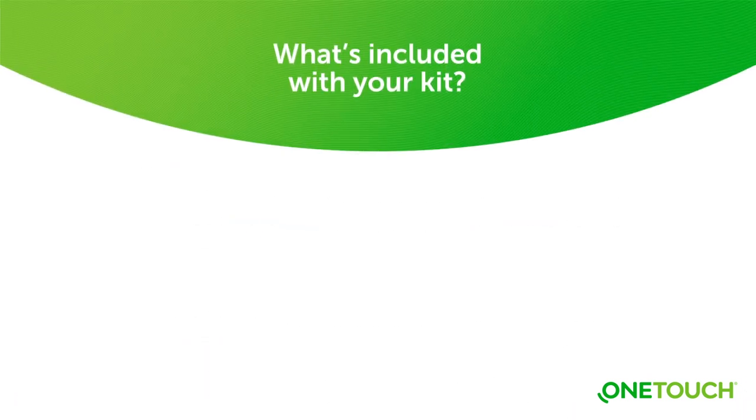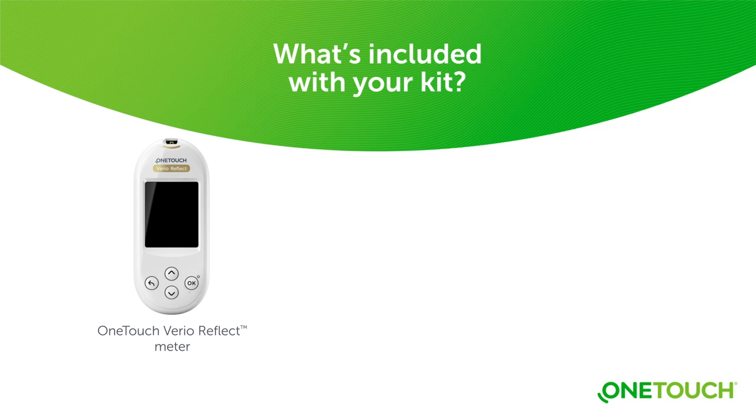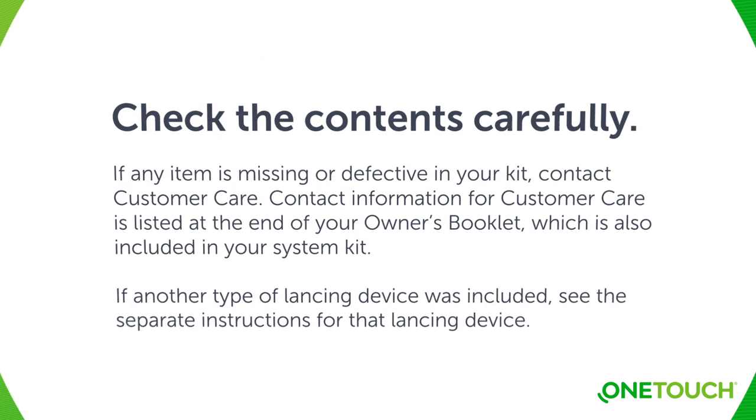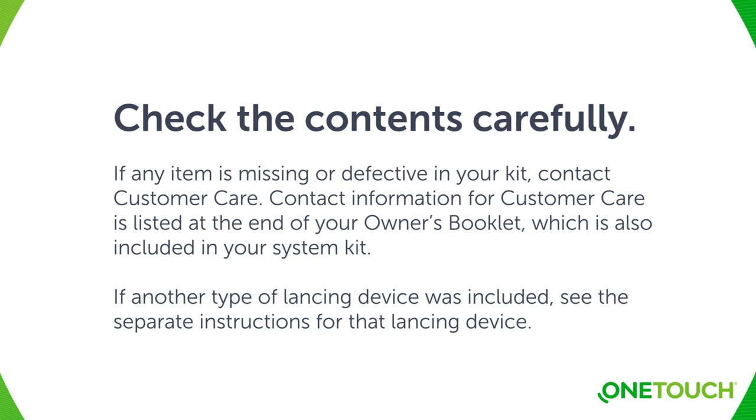In your OneTouch VarioReflect system kit, there is the meter itself, the OneTouch Delica Plus lancing device, and a pack of OneTouch Delica Plus lancets. The OneTouch VarioReflect meter uses OneTouch Vario test strips, which can be purchased separately. Check the contents carefully. If any item is missing or defective in your kit, contact customer care. Contact information for customer care is listed at the end of your owner's booklet.